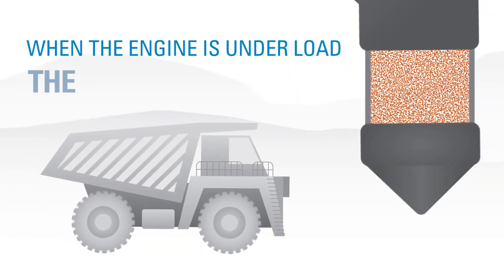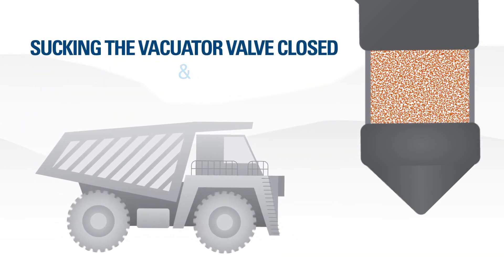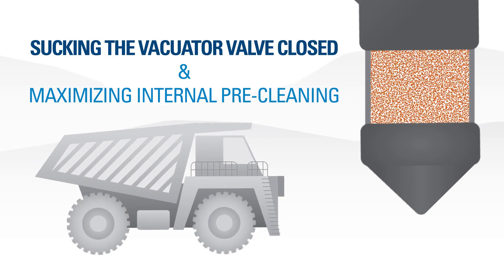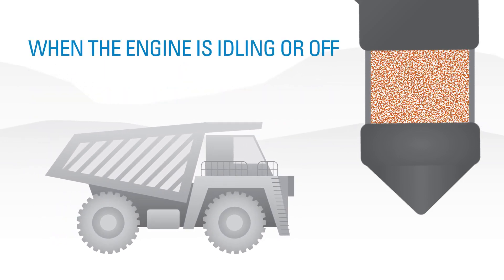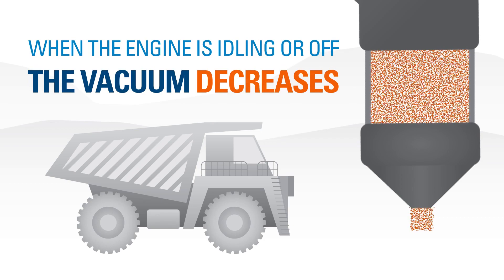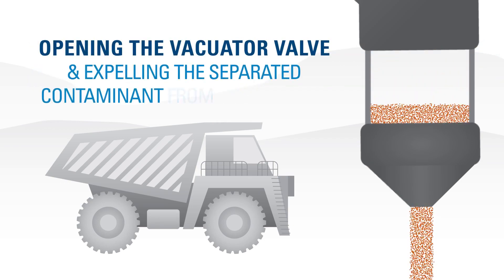When the engine is under load, the vacuum increases, sucking the VACUATOR valve closed and maximizing internal pre-cleaning. When the engine is idle or off, the vacuum decreases, opening the VACUATOR valve and expelling the separated contaminant from the housing.